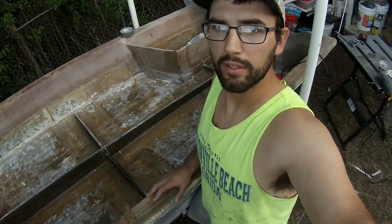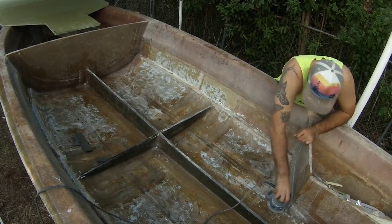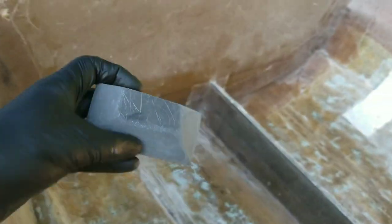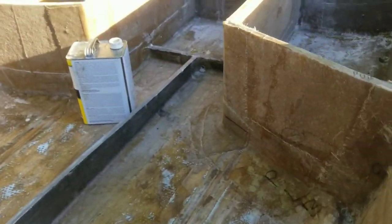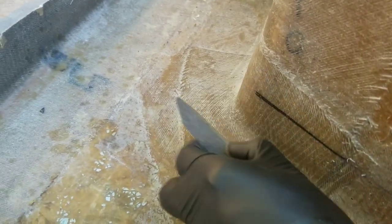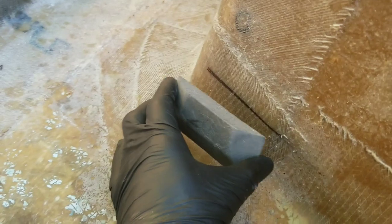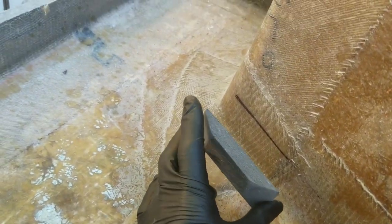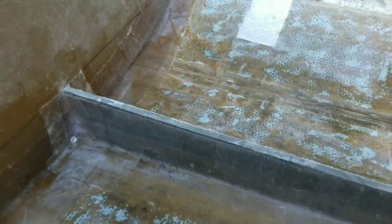I'm not pulling any critical dimensions to set these little cleats. Just going off the line I drew with the board. The side-to-side measurement isn't critical, but the height — where the floor is going to touch — needs to be as close as you can possibly get it. There's a little bit of playroom with the peanut butter you're going to put on top, but you need to get it as close as you can. That's what that Sharpie marker line is for.